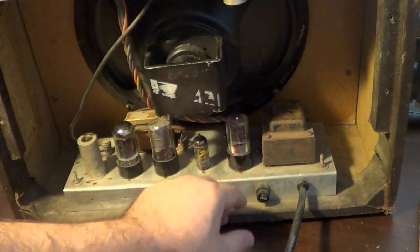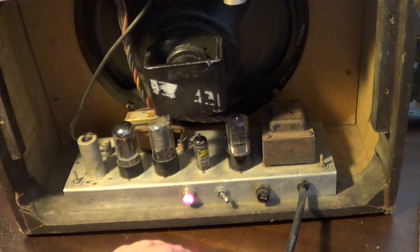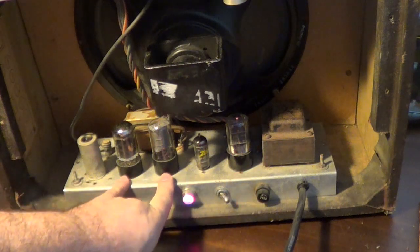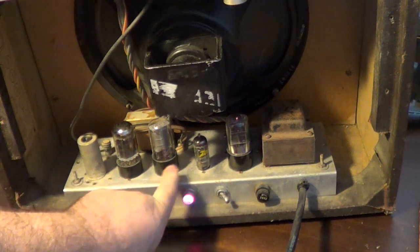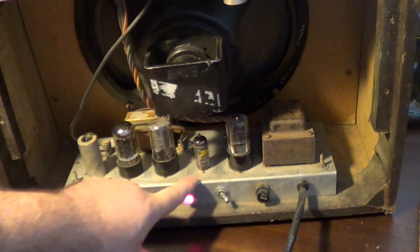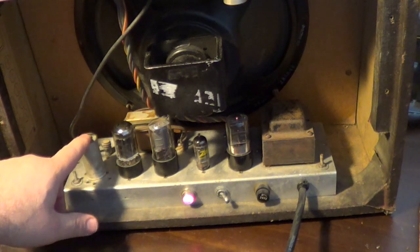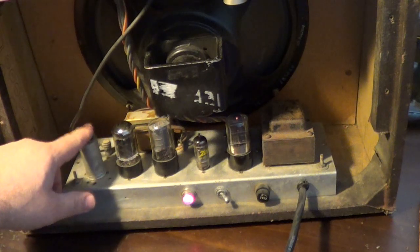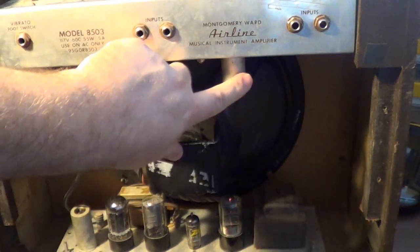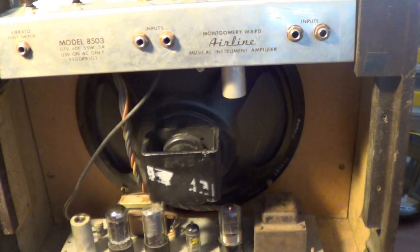The top chassis is attached to the bottom chassis through this bundle of wires that connects to a socket down behind the rectifier tube. We've got a 6X5 rectifier tube, and the two power tubes are 6V6s. This little guy is the tube used for the tremolo — it's a 6AU6. Down here we've got a 12AX7, which is the third stage and the phase inverter. And hanging up in the first chassis is the other 12AX7, which handles the first stages for the two channels.